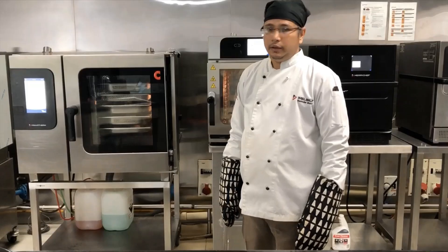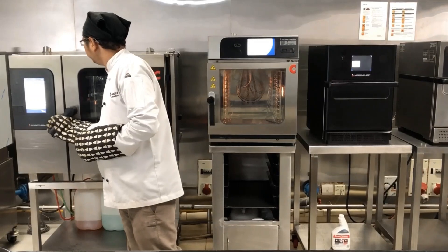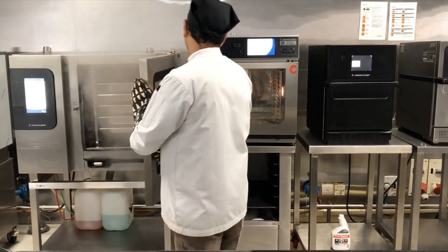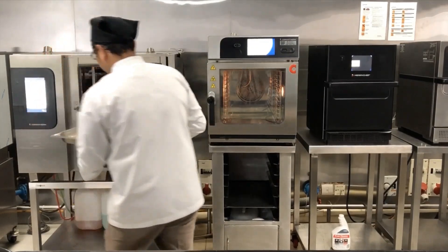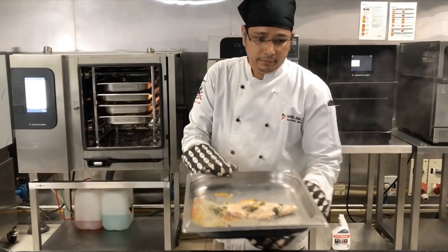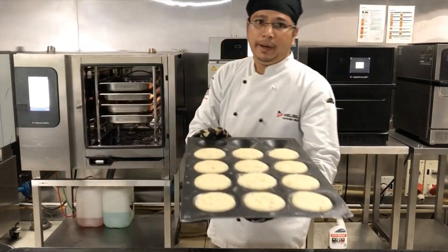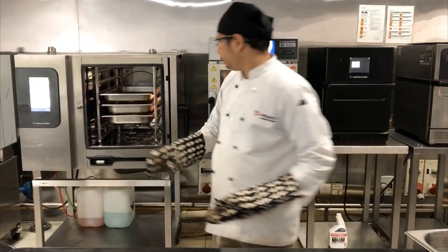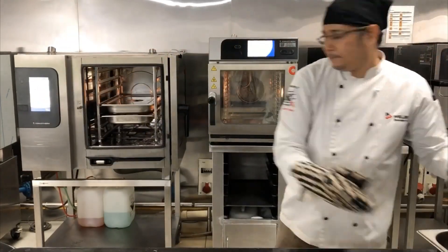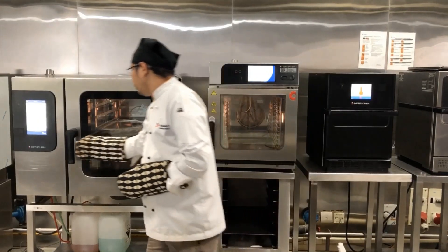Because the steam will be cooking my product. Now it is showing my sixth tray is done. I can take out the sixth tray. My fish is ready within 8 minutes. Yes, my last tray is also ready — that is rice.